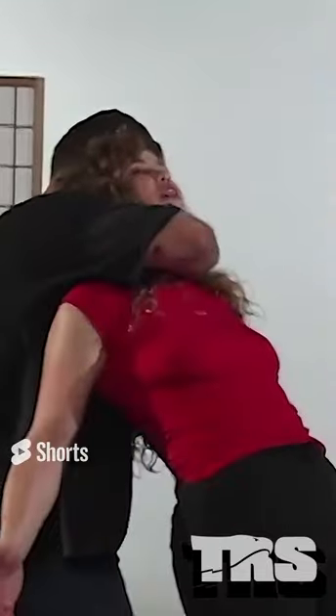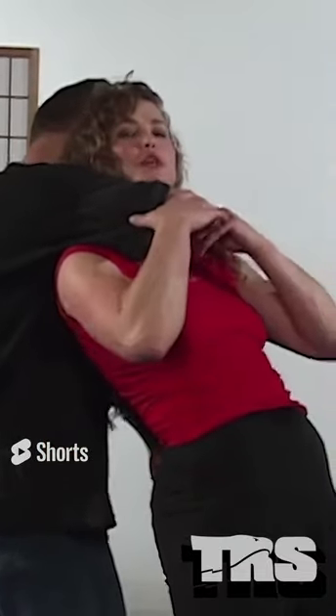My opponent is coming at me from behind, putting me in a rear choke hold. As he does that, he takes his left hand and pushes my hips forward, causing me to go off balance as he pulls me into the choke hold.